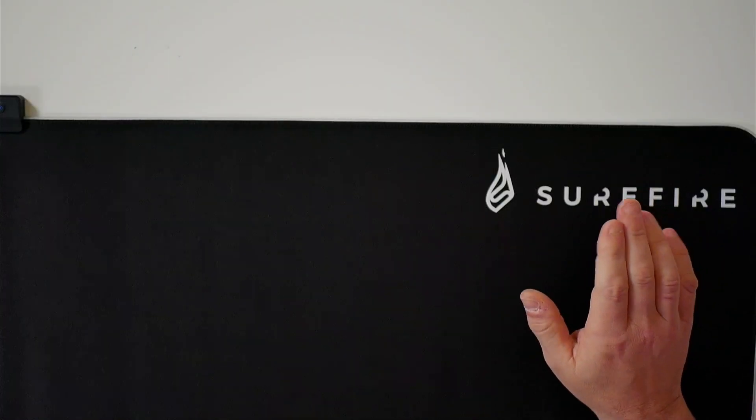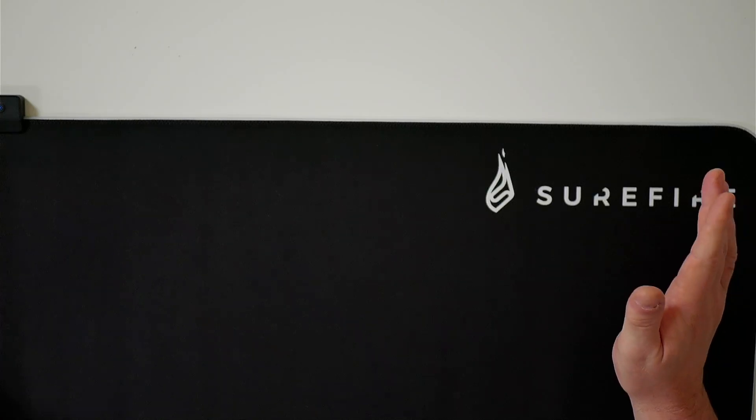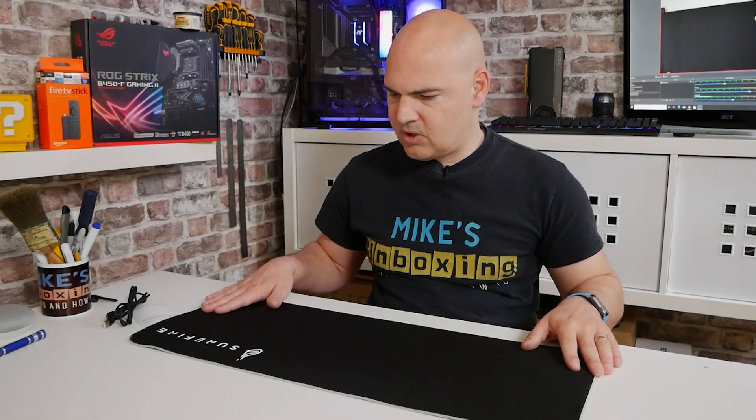There's actually quite a wide pad. I'll put the dimensions on the screen right now. This actually fits perfectly on my computer desk — it's about 800mm wide and this one is around about 680mm, hence the name. So you should be able to put a keyboard and a mouse in there, though maybe a 10-keyless keyboard would be beneficial. If you're using a mouse with an extremely high DPI setting, you don't really need a lot of room to move your mouse around.